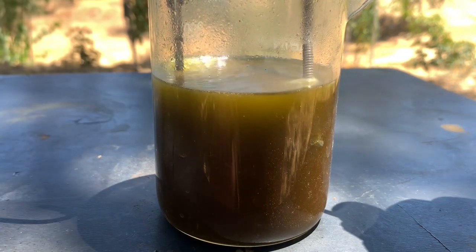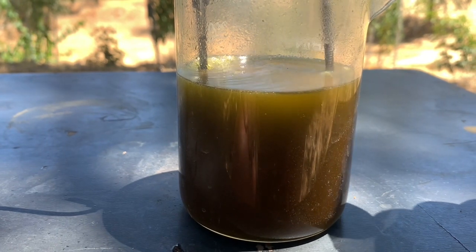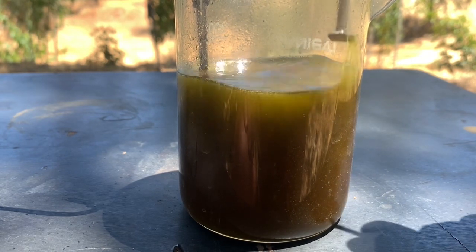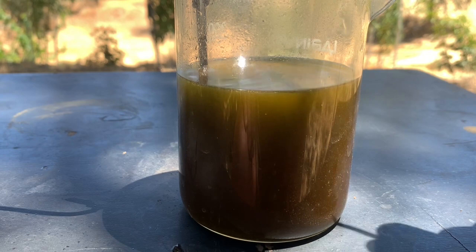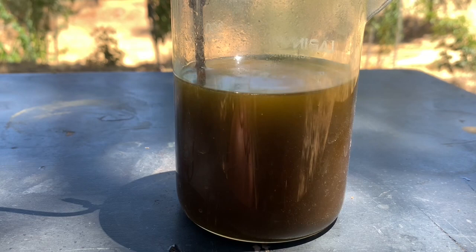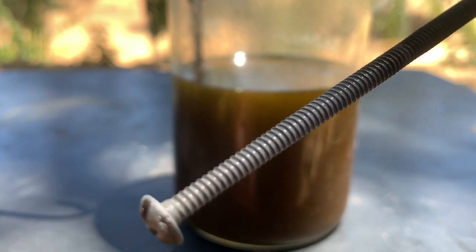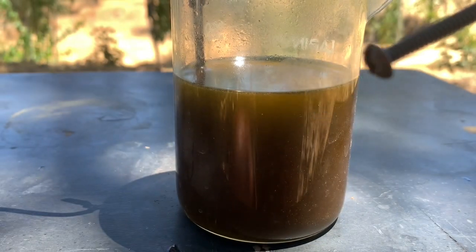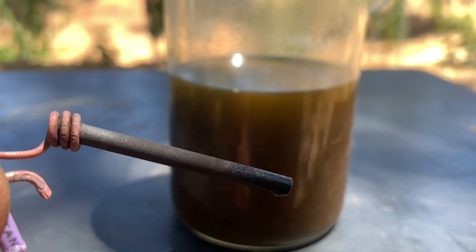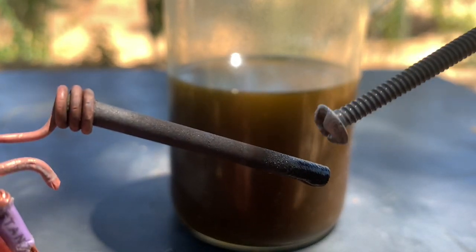Iron goes into solution and precipitates the gold. This is the simplest way to recover gold - you don't need to do too much. The iron nail, you can see it became clean and nice white, which means we got the gold out. The graphite from the battery - nothing changed on that one.